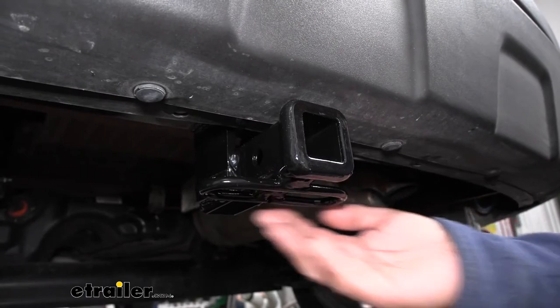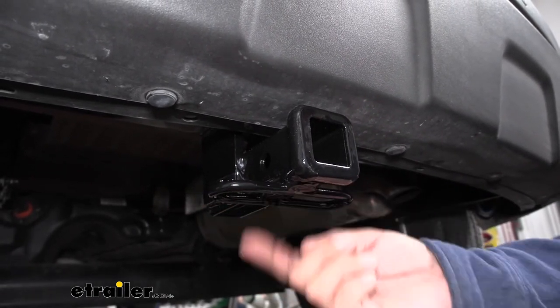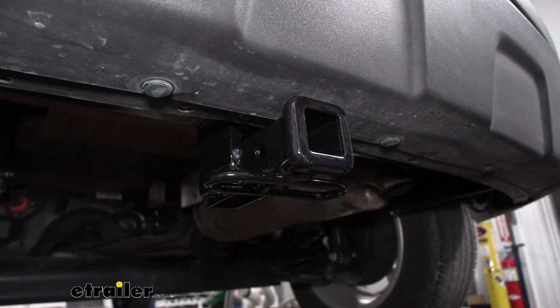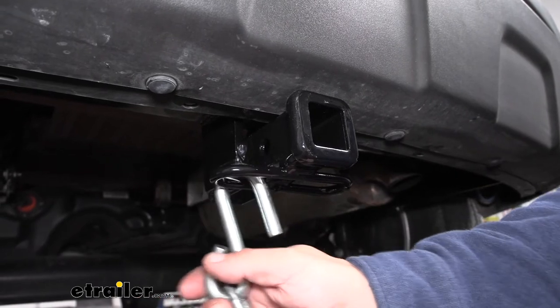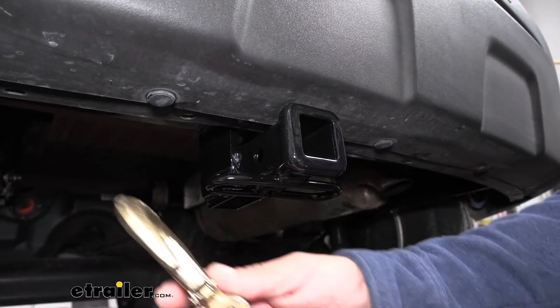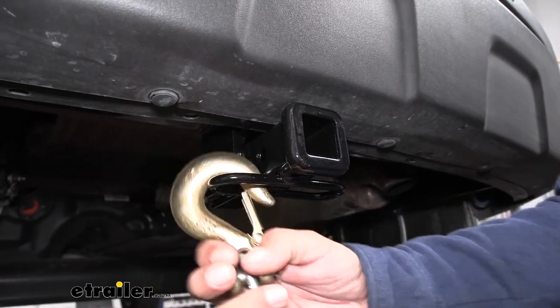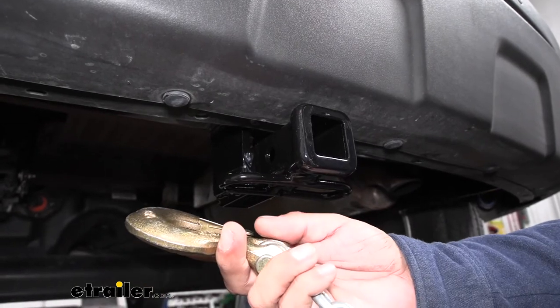If you are towing a trailer, you obviously need a spot to hook up your safety chains. Here we have a loop style welded to the bottom of the receiver tube, and with most size hooks we'll have plenty of room to get them hooked on or take them off. Even with really large oversized hooks, we still have plenty of room without any kind of interference.